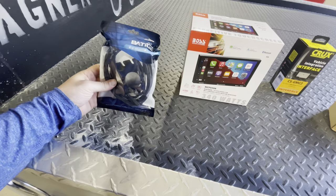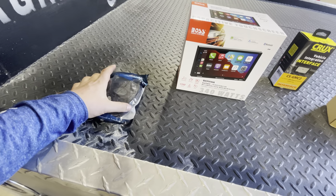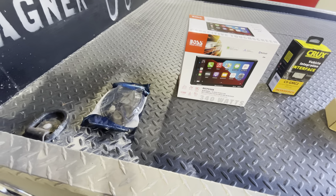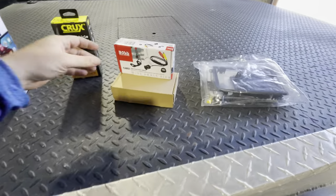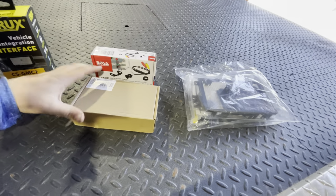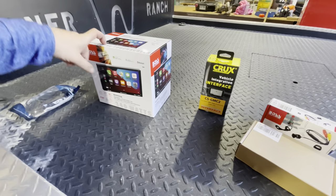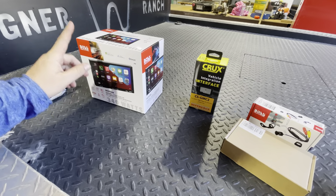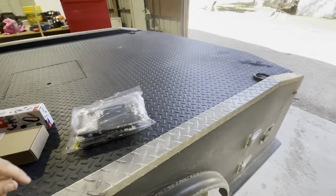What else we have here is a USB and a USB-C port. We're going to be replacing that with one of my stock cigarette outlets. We also have a Boss Audio camera and another camera from Amazon, because this touchscreen is capable of having two different cameras — one on the bed and one on the very back.